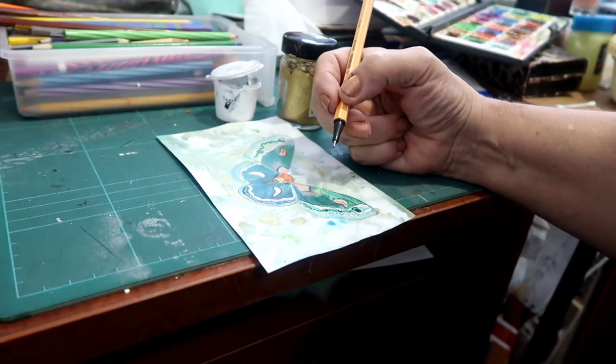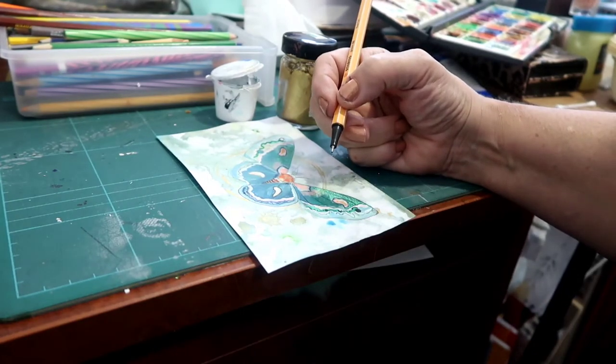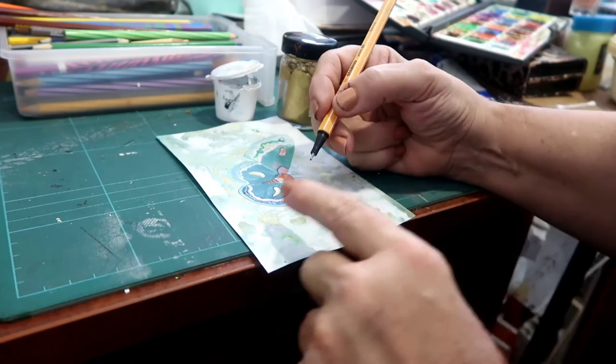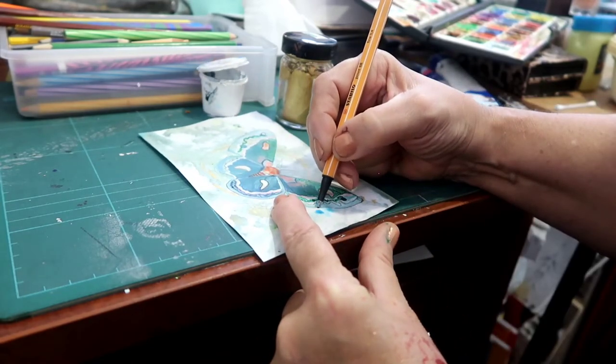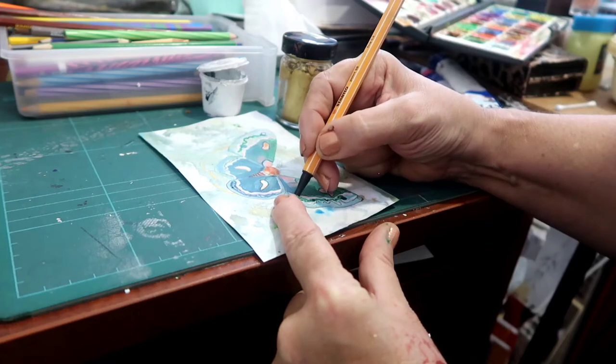You need a really steady hand for this, and the best way to have a steady hand is to rest your hand on a surface and keep it on the surface. Don't try and lift your hand up.